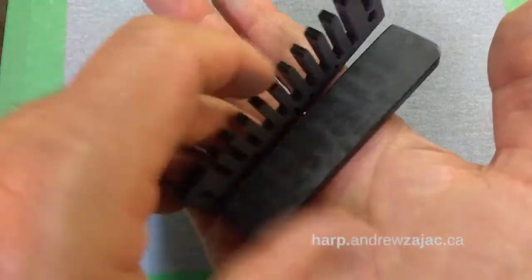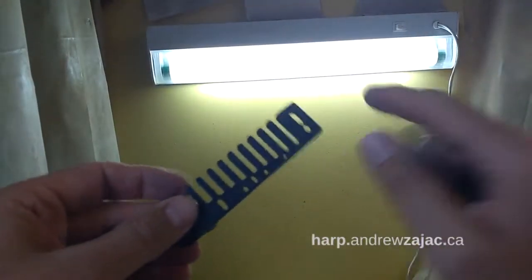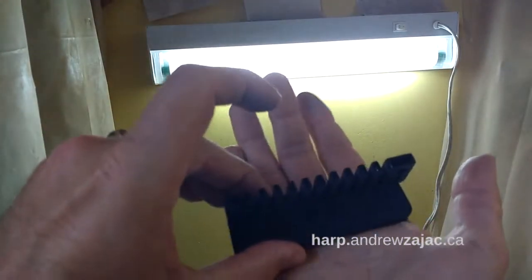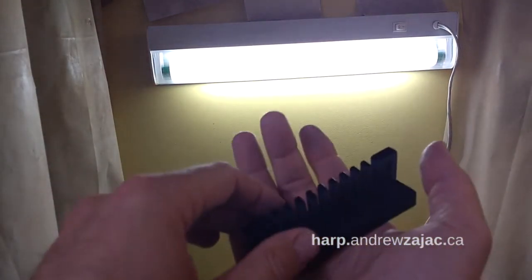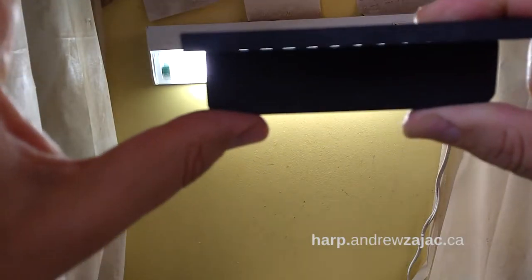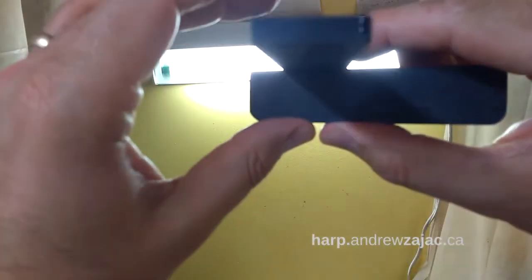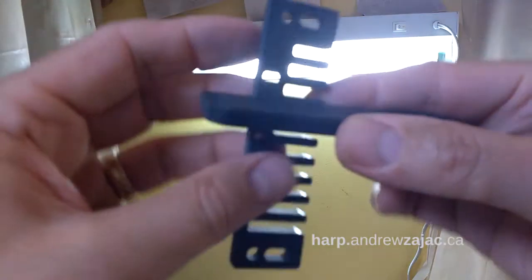So we're going to look up to the light. I'm going to look at the flatness of the comb using the fluorescent light on my wall, putting my comb tool to my comb and measuring one side and then the other. This surface seems flat. I'll do the same thing at the tips of the reeds. I don't see any light shining through on one side. Then looking the other way — you saw a little crack of light, but that was a false negative because I was holding the tool crooked.